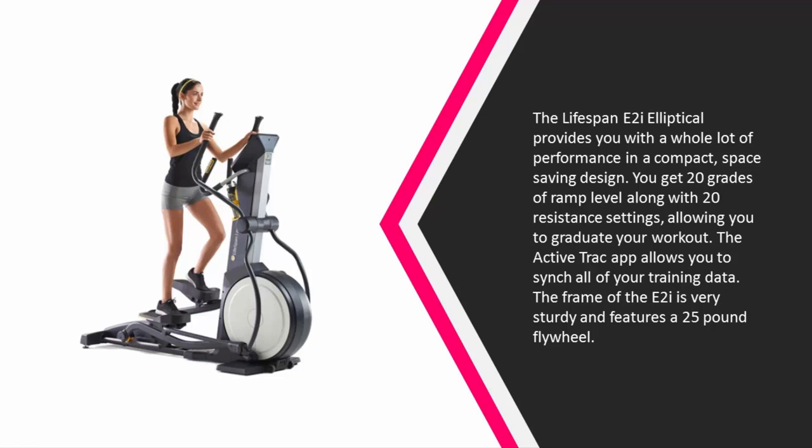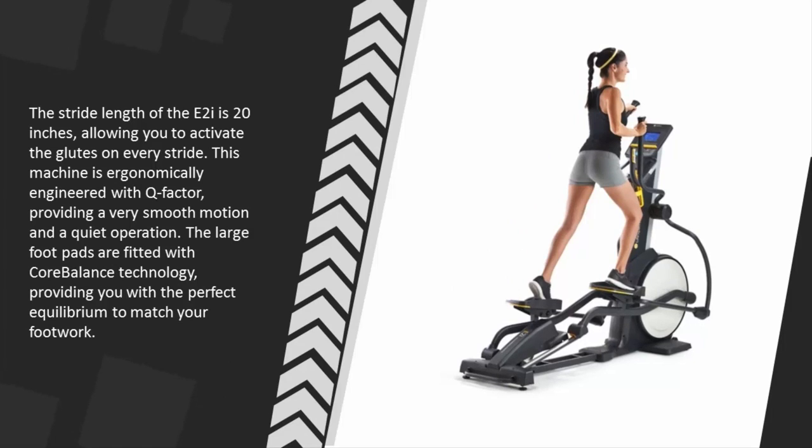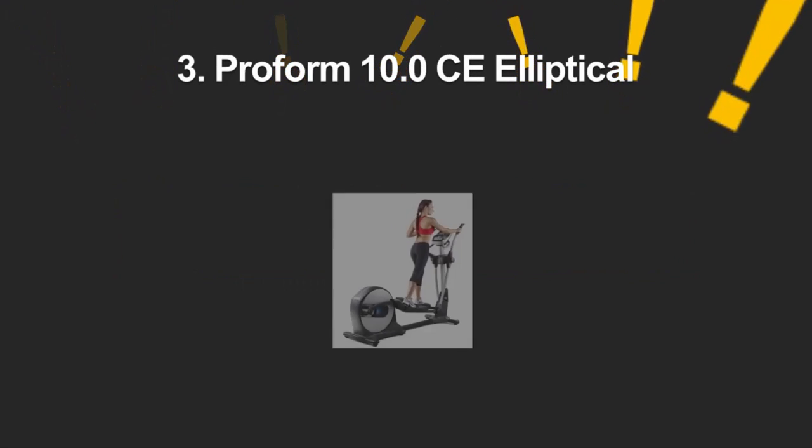The frame of the E2i is very sturdy and features a 25-pound flywheel. The stride length is 20 inches, allowing you to activate the glutes on every stride. This machine is ergonomically engineered with Q-factor, providing a very smooth motion and quiet operation. The large foot pads are fitted with core balance technology, providing you with the perfect equilibrium to match your footwork.